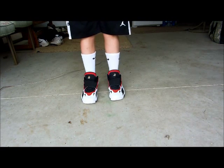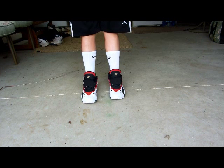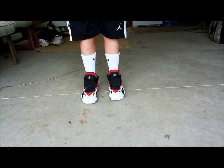So yeah, this is my on-feet of the Nike Speed Turf 49ers colorway. Anyway, it's a good shoe — I suggest buying it. Remember to like, comment, rate, and subscribe. Thanks for watching.